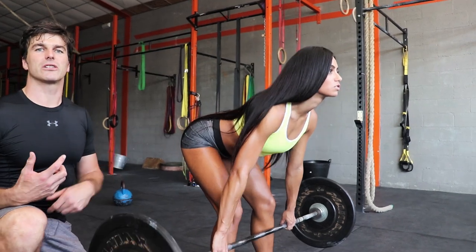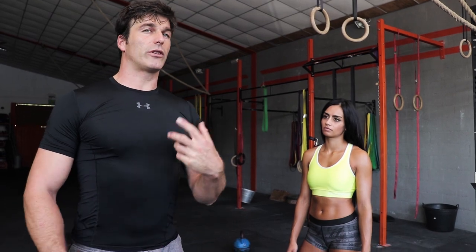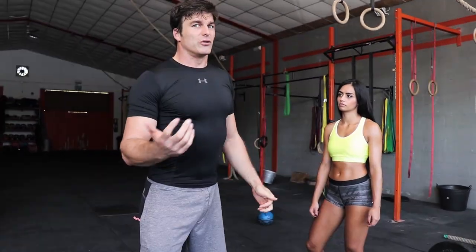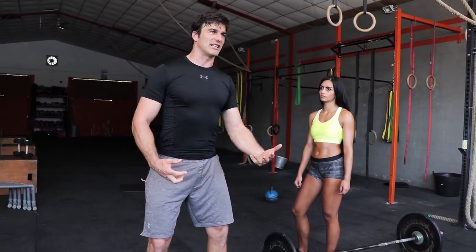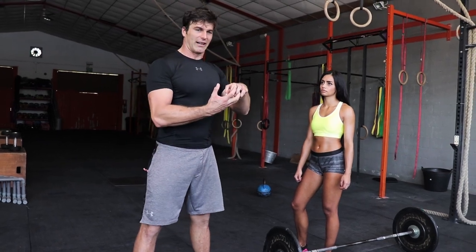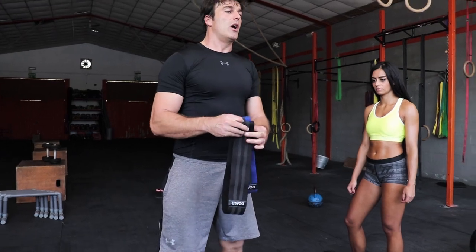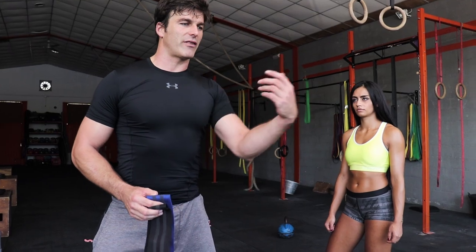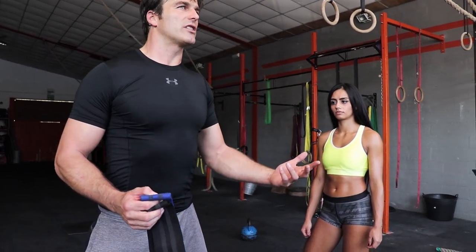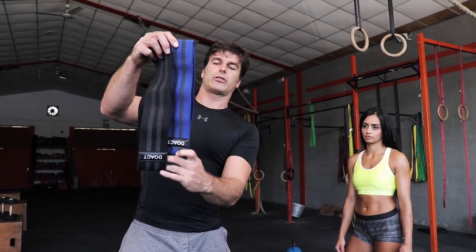With the Romanian deadlift you use the gluteus maximus in its full potential, so you don't have to spend hours on the abduction or adduction machines. You can combine everything now by taking the resistance band — the thrust loop — around the knees in the Romanian deadlift. This is something that nobody does; everyone does it in the squat where it's not as efficient.